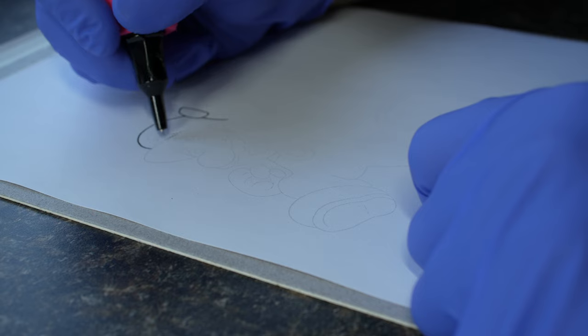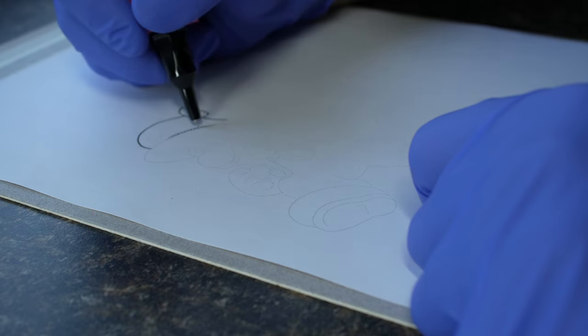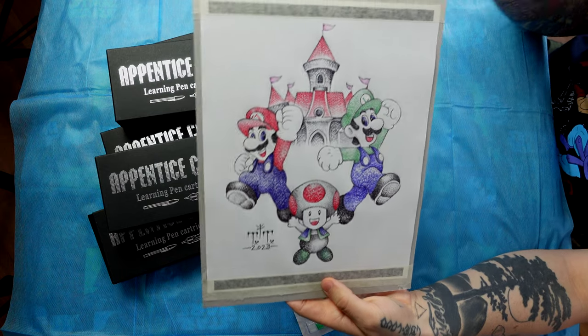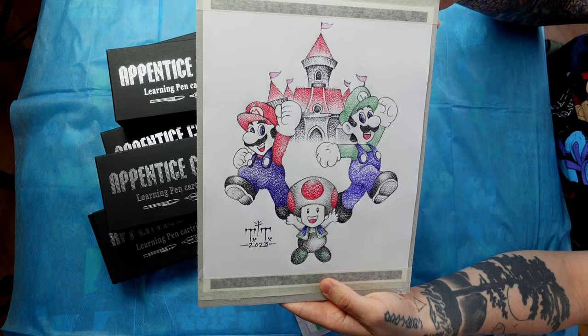It just didn't look really good because it is really difficult with that very hard hit from the countertop below the paper. But on the other side of it, I do really like the way this looks with the sketched-in type of lines — I just like the sketchy look. You can pull lines with them, it's just not the most comfortable experience.